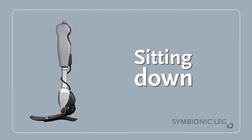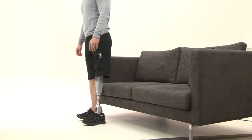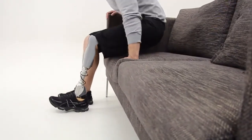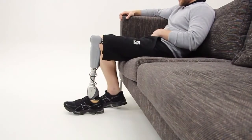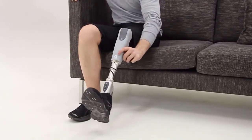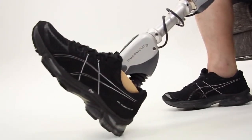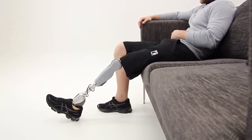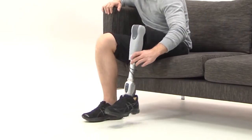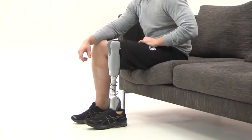Sitting Down now comes naturally — your Symbionic Leg will let you sit down with ease. Relax Mode is optional and the default is off. Sit down and stretch your legs out. If Relax Mode has been activated by your prosthetist, the Symbionic Leg will automatically lower its toe for a more comfortable and natural position. While sitting, you can position your legs back until the soles of your feet are both touching the ground, which is a more comfortable and natural way to sit.